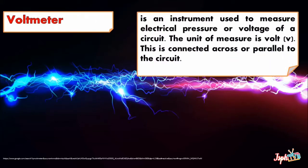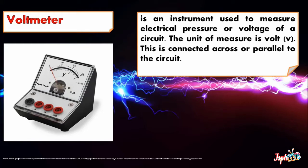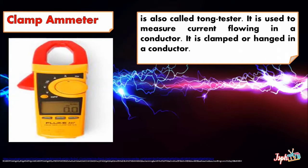Voltmeter is an instrument used to measure electrical pressure or voltage of a circuit. The unit of measure is volt. It is connected across or parallel to the circuit. Clamp Ammeter, also called Tongue Tester, is used to measure current flowing in a conductor. It is clamped or hung on a conductor.